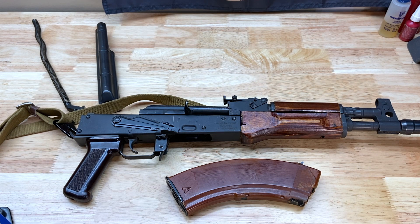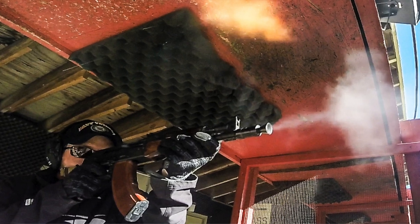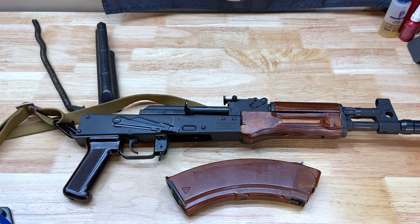Going the SBR route is going to be the most expensive because of the dreaded $200 tax stamp and the paperwork involved. But I don't mind going that route since it already has the underfolder trunnion — that would be pretty easy to do. I'm not opposed to going the pistol brace route either. Throw your comments down below in the comment section, and I'll have some future videos about this particular firearm and what I chose to do with it. Appreciate everybody watching and subscribing — I'll catch y'all on the next video, y'all take it easy.